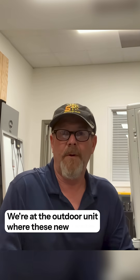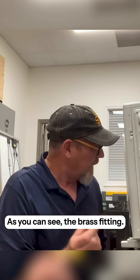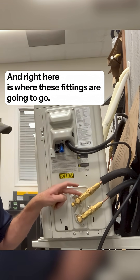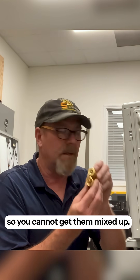We're at the outdoor unit where these new Quick Connect couplings go. So as you can see, a brass fitting — right here is where these fittings are going to go. Like I said earlier, they're two different sizes, so you cannot get them mixed up.